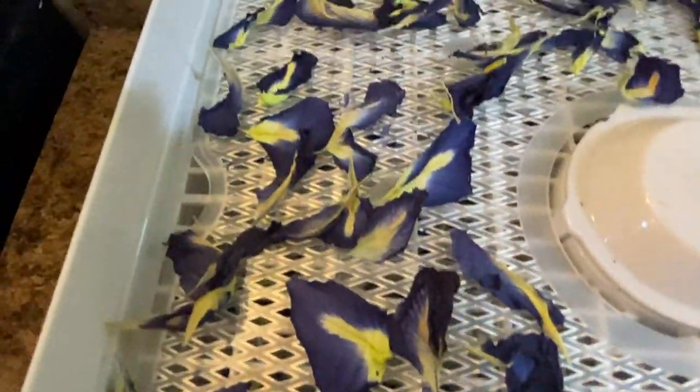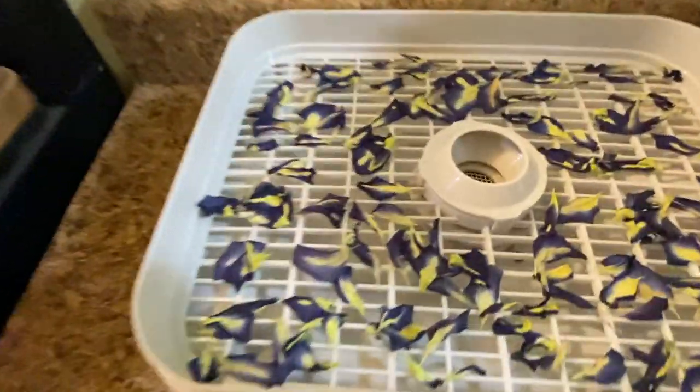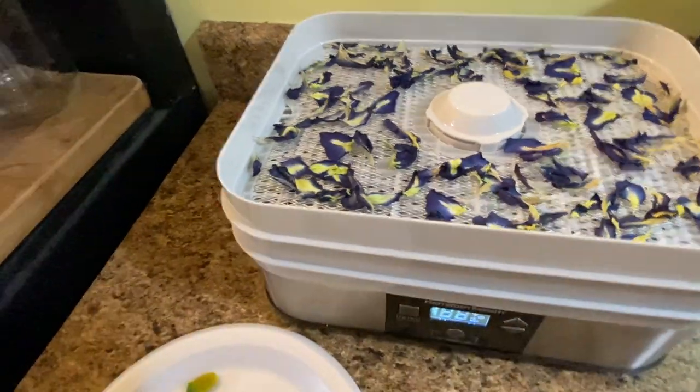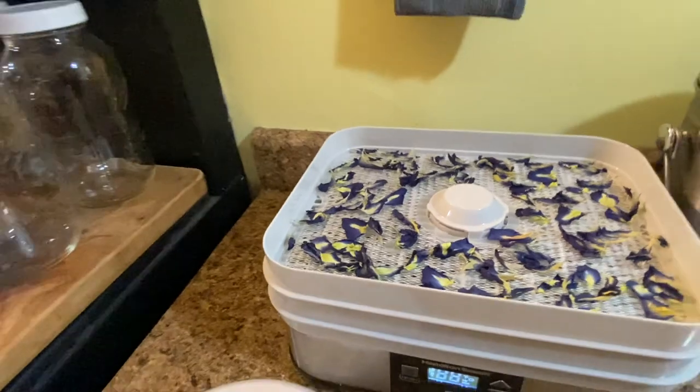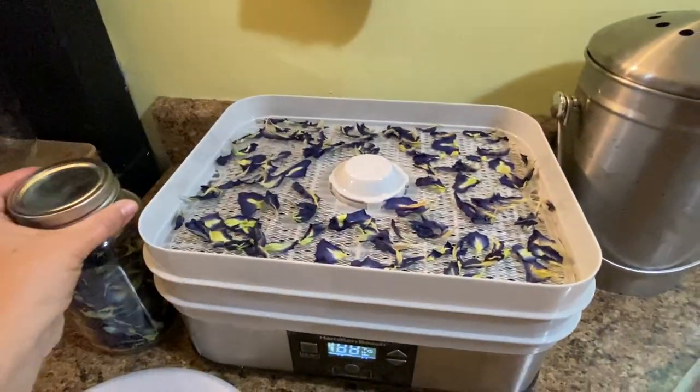And there you have it — all dried up. I'm going to go ahead and put them in a jar, which is right here, and that's how easy it is.